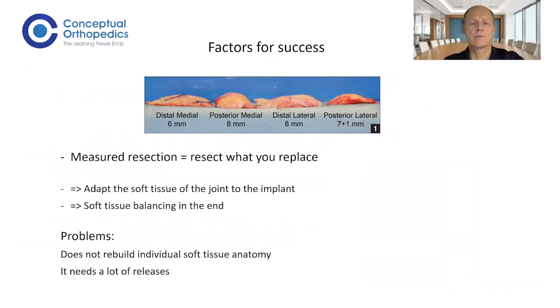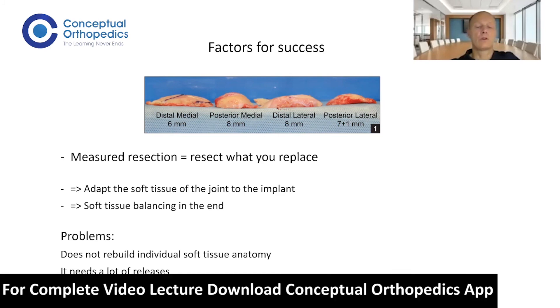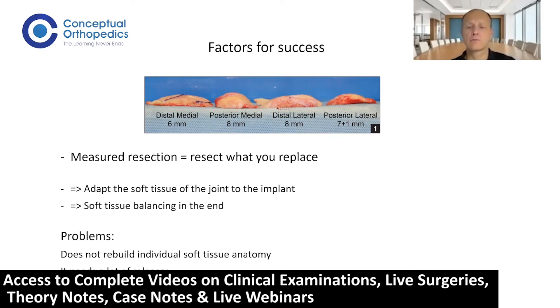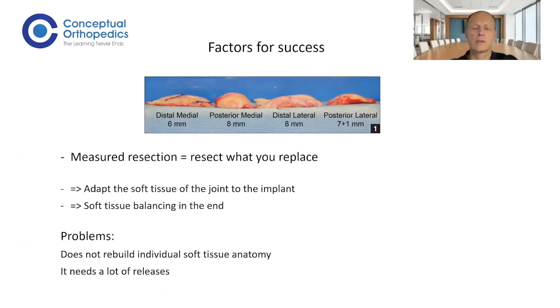With measured resection, you resect what you replace, and then adapt the soft tissue around your resected femur and tibia, but there is a lot of balancing involved at the end. I think we do a lot of damage to the soft tissue that way. Placing the implant to the ligamentous frame of the knee is the more biological approach — it reduces the number of soft tissue releases and by that also the pain, and increases the opportunity for early mobilization.